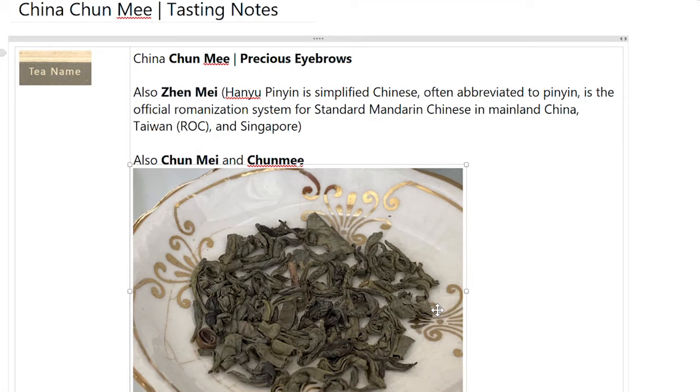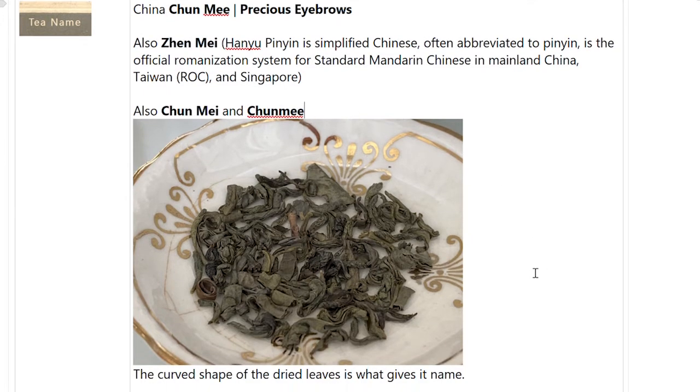This name means or translates to 'precious eyebrows.' You'll also see it as ZHEN-MI, which I'm assuming is the Hanyu Pinyin — that is, simplified Chinese, also just commonly called Pinyin. It's the official Romanization system for standard Mandarin Chinese in mainland China, Taiwan, and Singapore. You also see it as CHEN-MI, with M-E-I. I see it more often now on the internet that way, but CHUN-MI is what was on the package. So if you see this tea listed in any of those ways, it's the same tea.